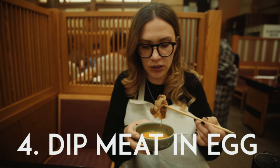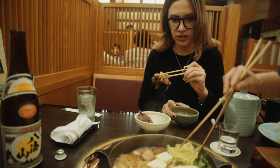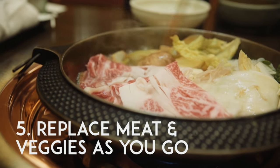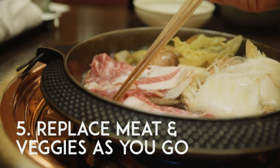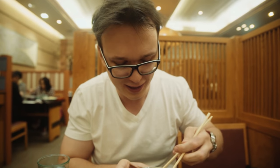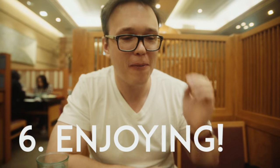It's very common for Japanese people to eat things with egg like this. The flavor goes so well — it's perfect. It's cooked in soy, sugar, and mirin, which is like a sake. And I'm supposed to dip the meat in the egg. Oh man, this looks so good. Oh man, this is really good.